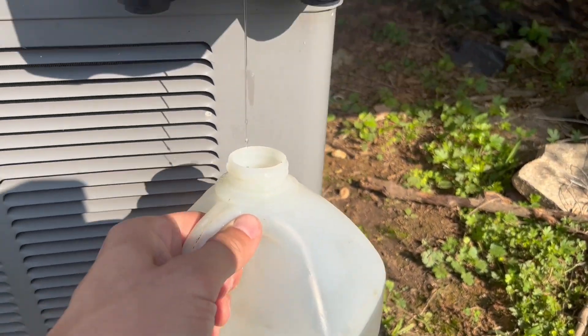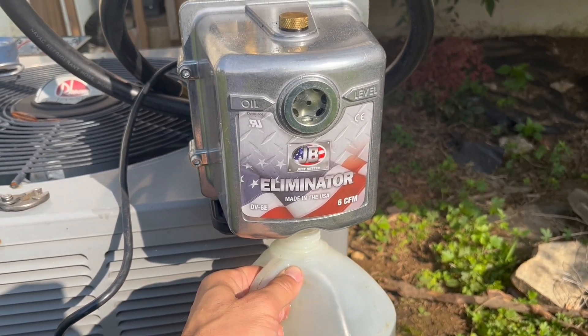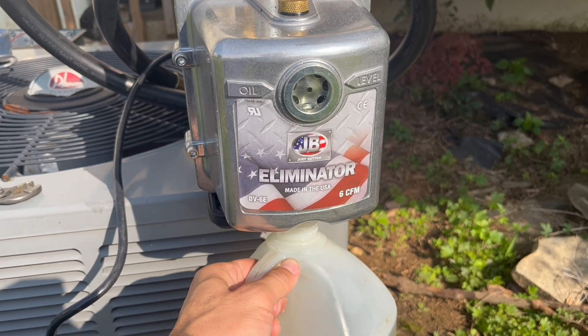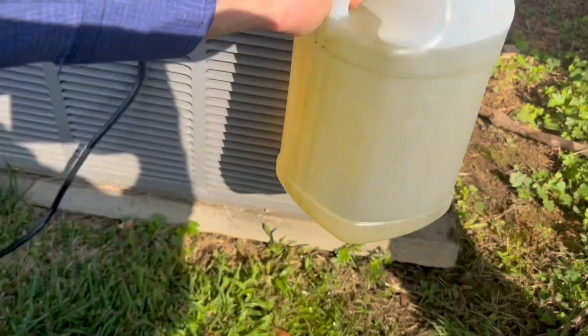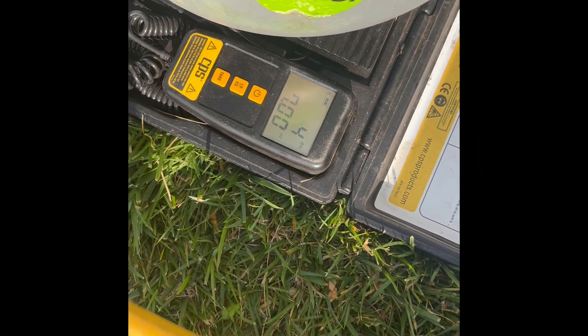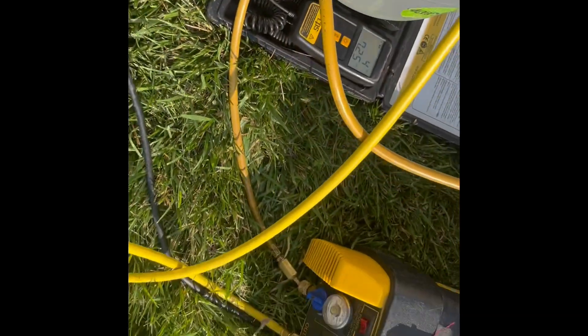Always make sure to clean out your vacuum oil when you're doing big jobs. I'm doing this right after recovery so that when I use my vacuum again I have fresh clean oil. I'm going to be using some black gold. We're getting near the end — we've got 4.7 pounds recovered so far.